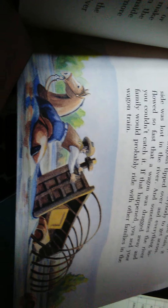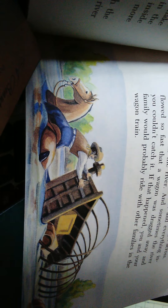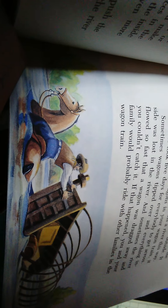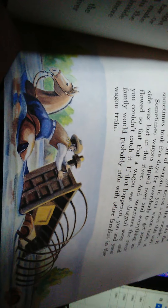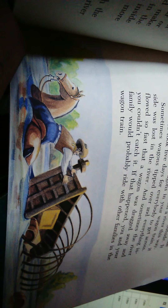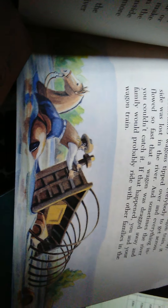Usually when they rode the wagons, the children rode inside. Two or three men also rode inside and steered. I'll call you back Sarah, okay? Sure, thank you.